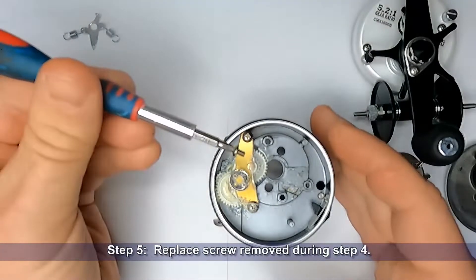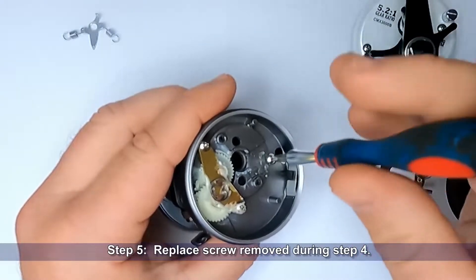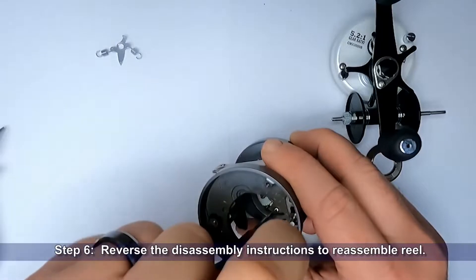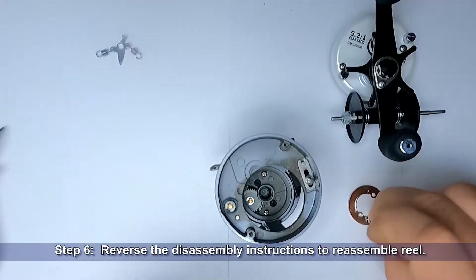Step 5: Replace the screw removed during Step 4. Step 6: Reverse the disassembly instructions and reassemble the reel.